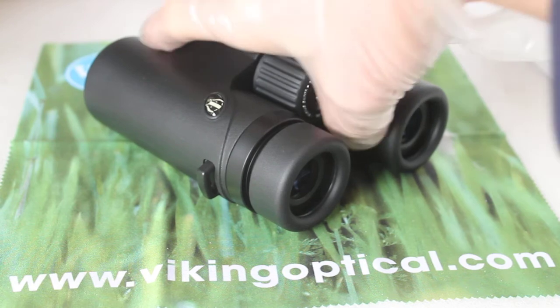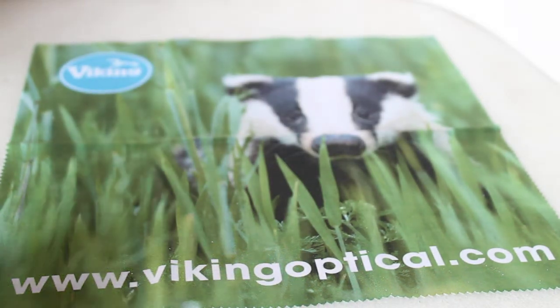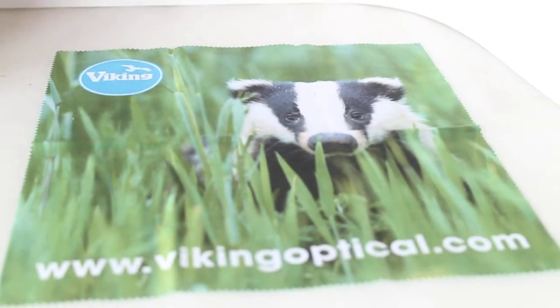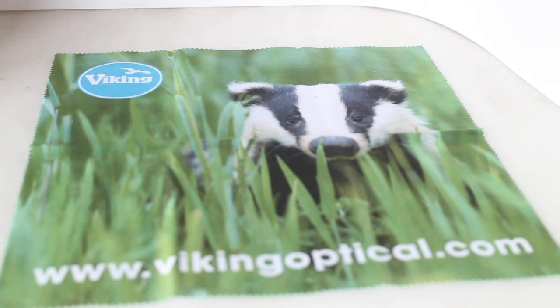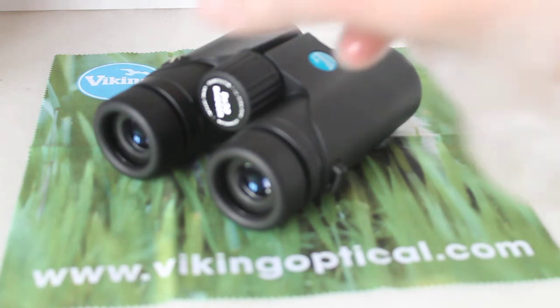It also comes with a rather nice microfiber cleaning cloth — can't think where I put it — oh there it is, silly me. It's around about nine by nine inches, and it's probably the nicest microfiber cloth — not only visually but in size — I've ever known with a stock set of binoculars. I don't know if it's exclusive to this set or whether it's something Viking are starting to gradually introduce with all their options.